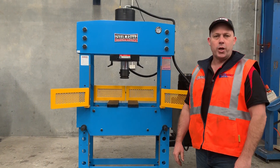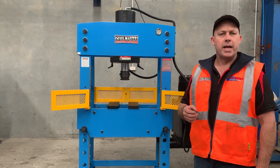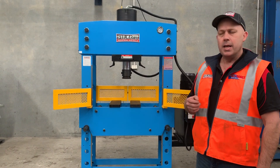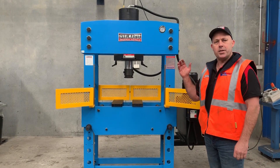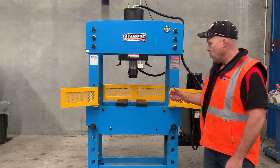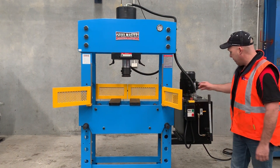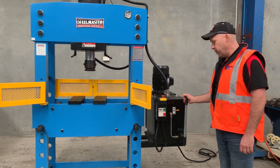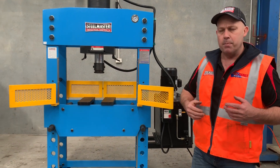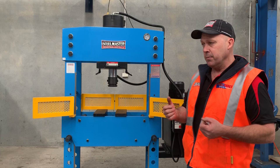Hi guys, Dave from Supplant Machinery. Today we're going to overview our SM HEPM 110 — the Stoolmaster Heavy Duty Industrial Workshop Press. This is a combination sliding head, so you can actually slide the head left and right, which I'll show you shortly. It's also got an adjustable table up and down, and we have the micro-inching on the downstroke. Our HEPM series presses come from 66 tonne up to 200 tonne.